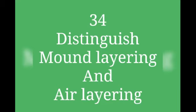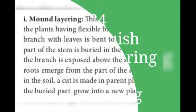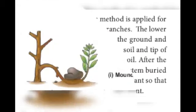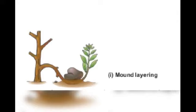They have asked us to differentiate the two types. So mound layering: you have a mother plant and a branch of it is flexible, which is bent to the ground. The part of the stem is buried in the soil and the tip of the branch is exposed away from the soil. After the root emerges from the stem, a cut is made in the parent plant so that the buried part grows into a new plant. The branch is bent down and dug deep into the soil and buried, and that buried part forms new roots and grows into a new plant.